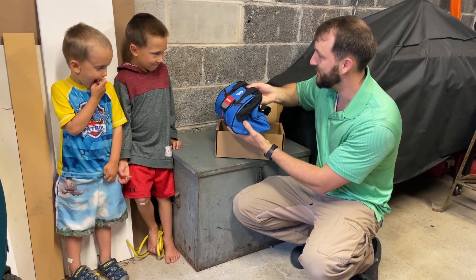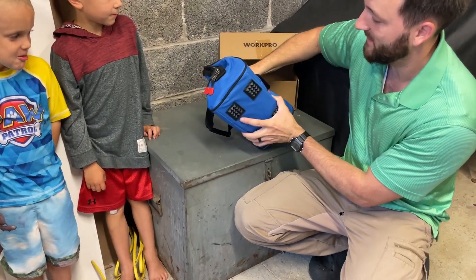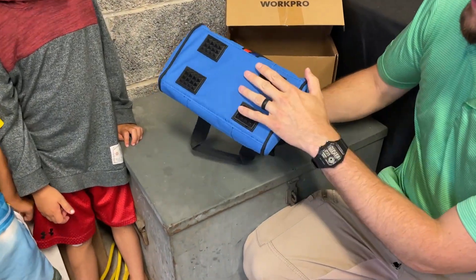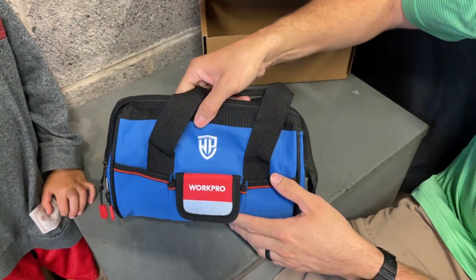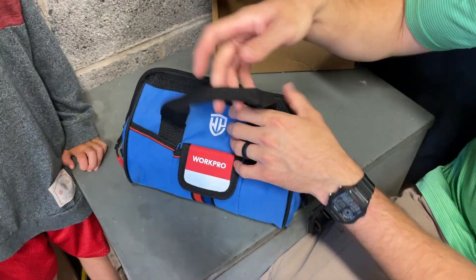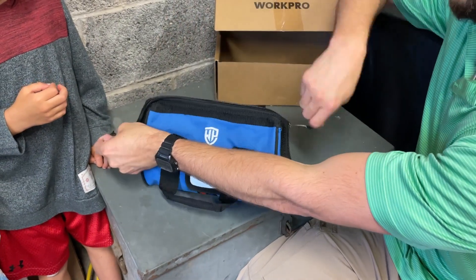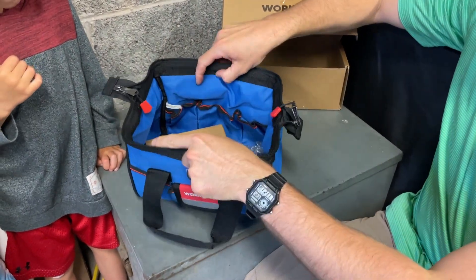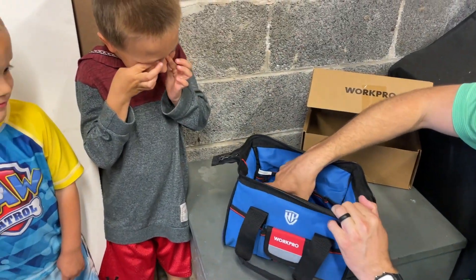There is the nice kids tool bag. What do you guys think? Looks nice, doesn't it? Looks like a real tool bag. It's definitely built high quality for sure. Look at this nice little pouch on the front with velcro. It comes with tools inside, boys. Nice wide open bag there. This is like a real tool bag with real tools.